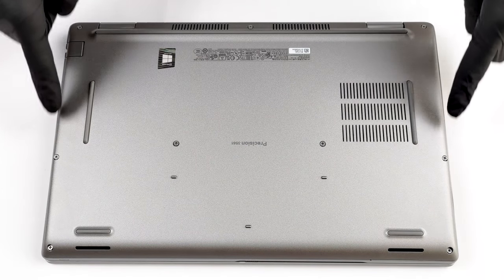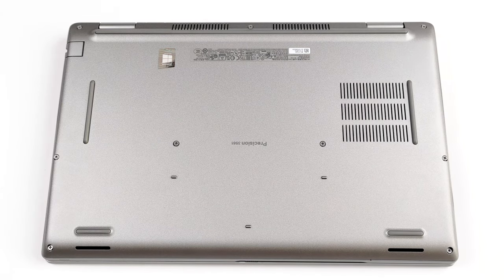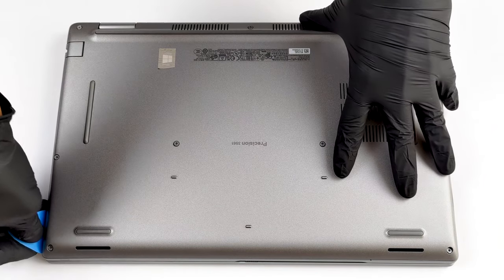Hello, this is Laptop Media, and today we will show you how to open the Dell Precision 15 3561 and what's inside of it.